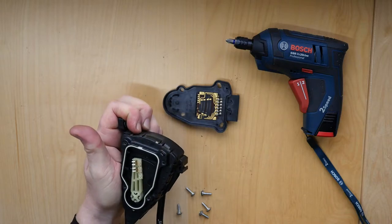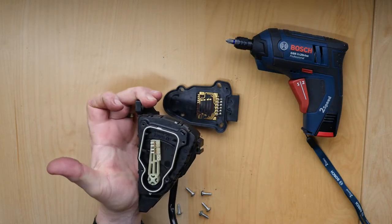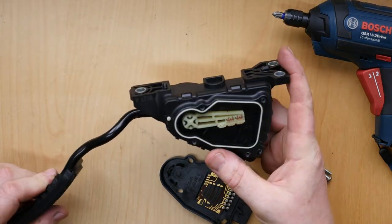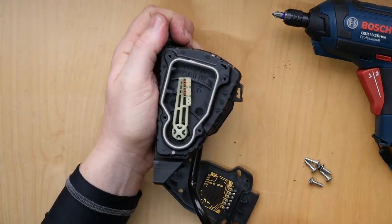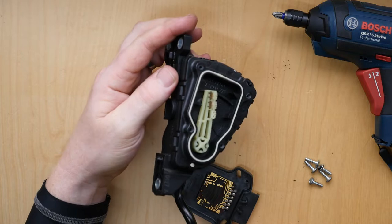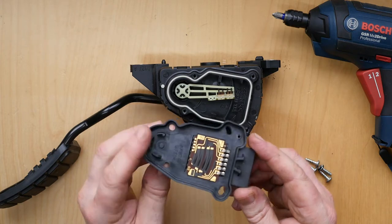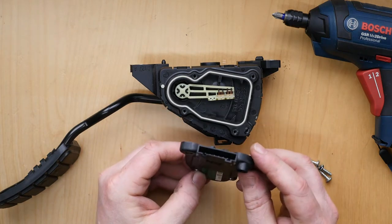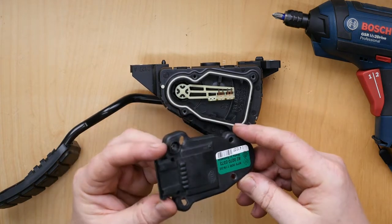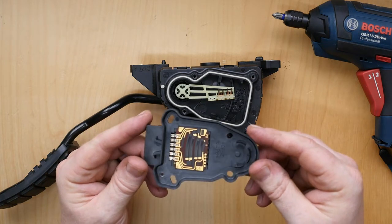It seems to click as well, almost like for automatic use where you'd have kickdown on the gearbox. I've zoomed in the camera a bit more so you can get a better look at the connections. You can definitely see some wear on the potentiometer tracks on that circuit board. Presumably that's why the accelerator was going faulty — because if that's worn, it's going to get a bad connection.